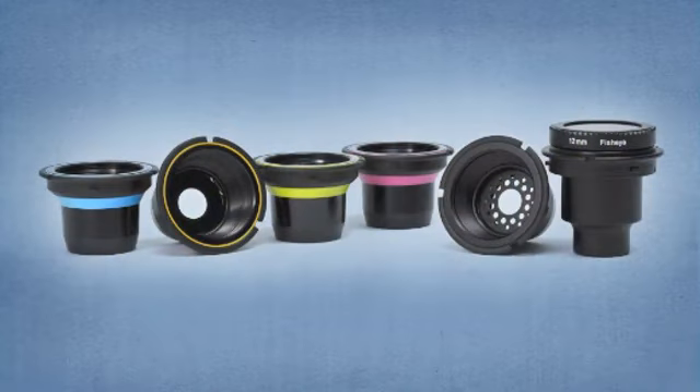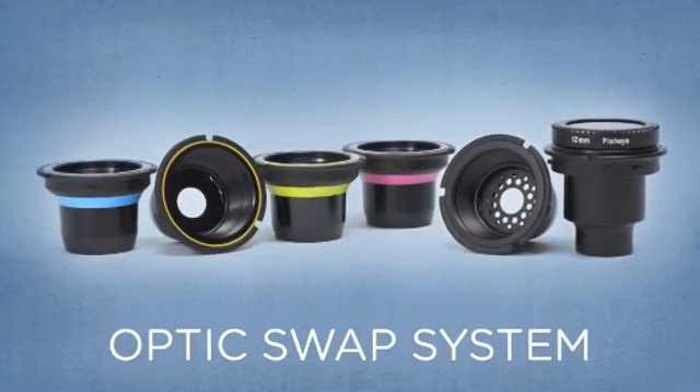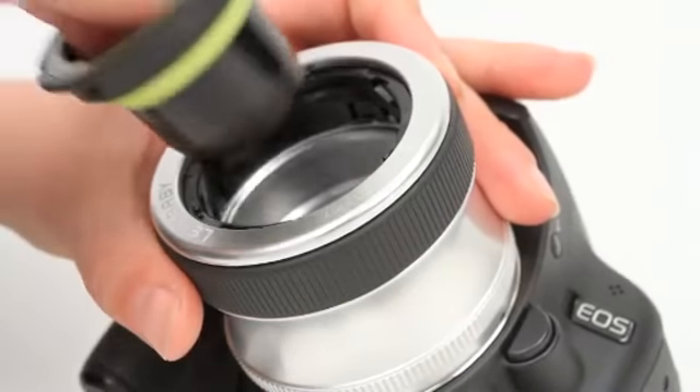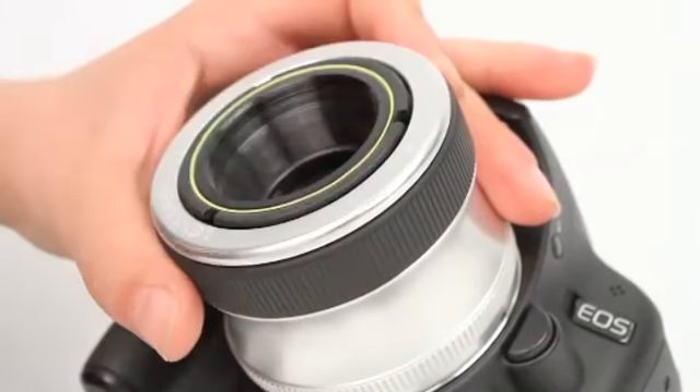You can create eye-opening fisheye photos or dive into the creative possibility of the other optics in the Lensbaby optic swap system with this fun and easy lens. Shooting with the Scout is a great way to learn how to use all the Lensbaby optics, because you won't have to worry about tilting your lens and placing the sweet spot of focus.